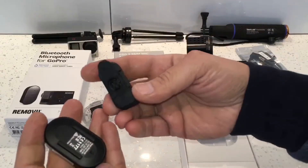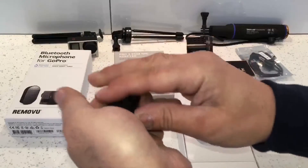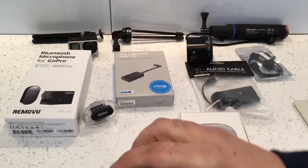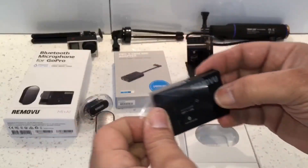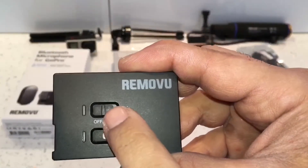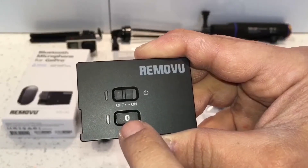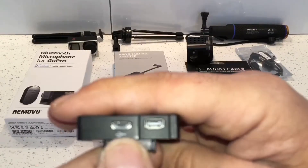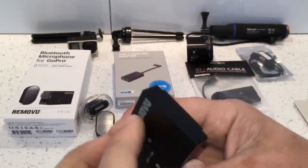I'll show you this connected to the back of the microphone as well — it simply attaches onto it like that, so now you can attach it anywhere and get good audio from it. That's the M1 microphone, and this is the A1 receiver. It's got an on/off switch and a Bluetooth pairing button which doubles up as a built-in amplified mode for when you've got it in the waterproof housing. On the side there's a charging port and another port for the audio lead for recording.